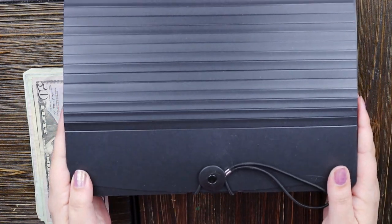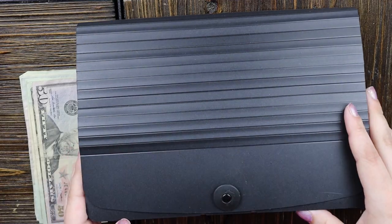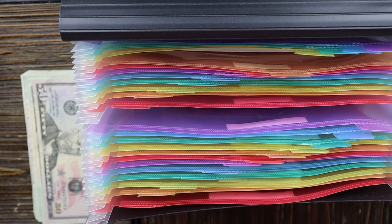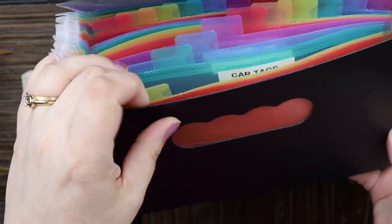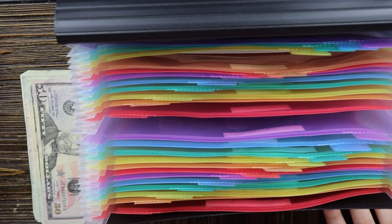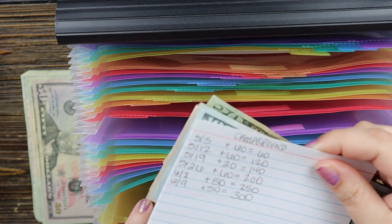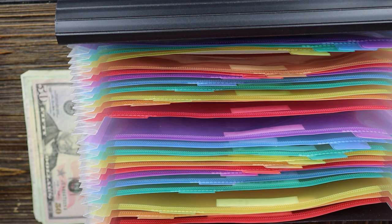I keep our sinking funds in this accordion folder from Amazon. I purchased this one because it has a flat bottom so it can stand on its own without falling over. All the categories have a tab labeled with my label maker. Every week when I'm filling my cash envelopes, I go to the fund I'm funding, pull out the stack of cash and a little index card where I track money going in and out, and update it.